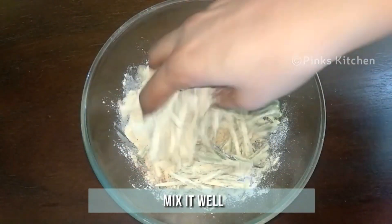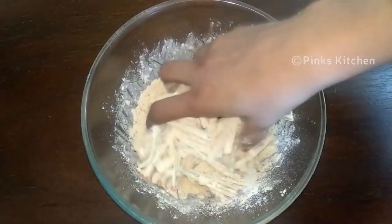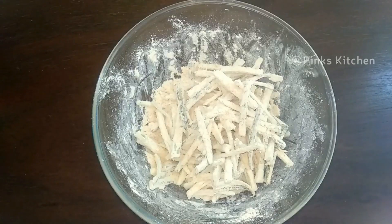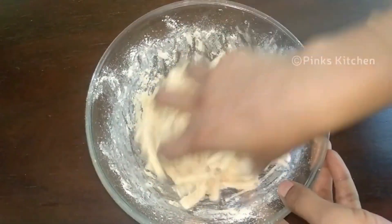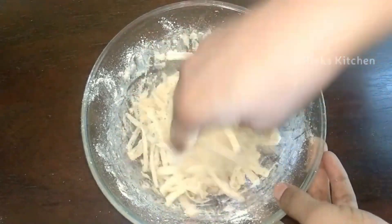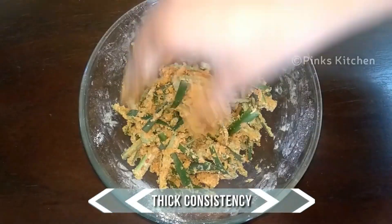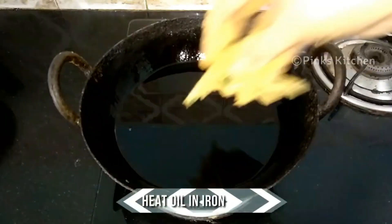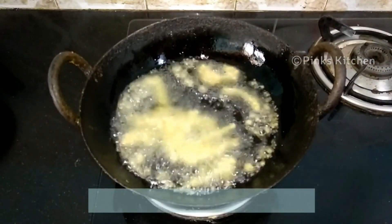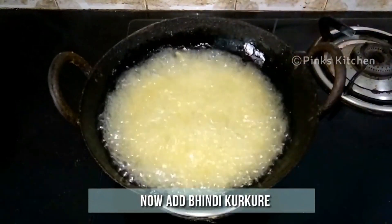Mix all the ingredients well and make sure the dry ingredients are well coated on the lady's finger. Now it's nicely mixed, so go ahead and add a teaspoon of water and mix well again. Now we have the perfect consistency. Pull out a small portion and add it directly to hot oil. Add four to five portions at a time and fry in medium flame for two minutes.